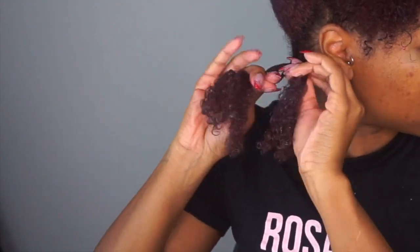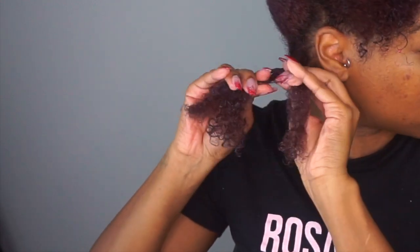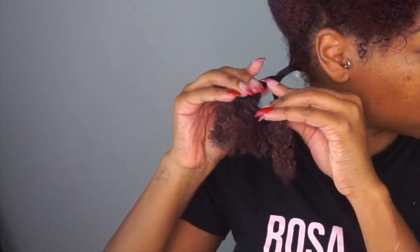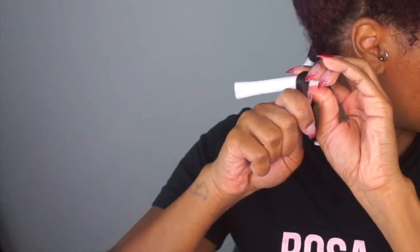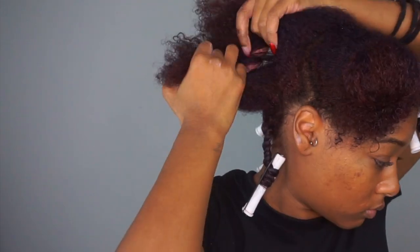So if you're new to my channel, I do all my twist outs with a three strand twist and I'll have a tutorial for that linked here. My hair is just so thick that two strand twists don't hold in my hair so I really don't even try anymore. Then I'm going to coil my hair downward, kind of like how I wrap my hair for a bantu knot. I'm still trying to figure out this coiling downward thing, but once I do, you know I got y'all with the tutorial.